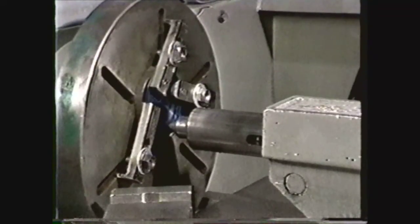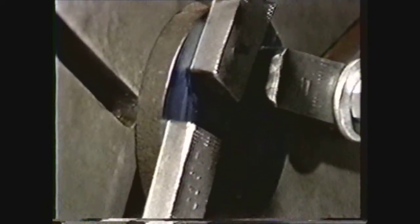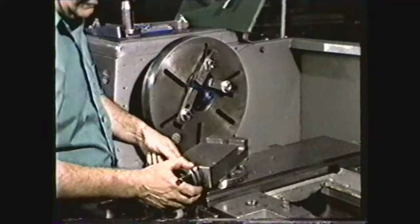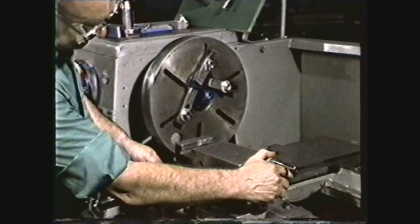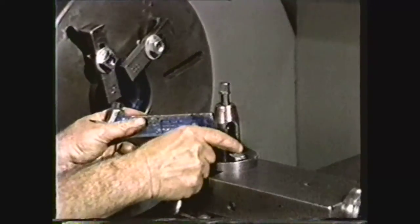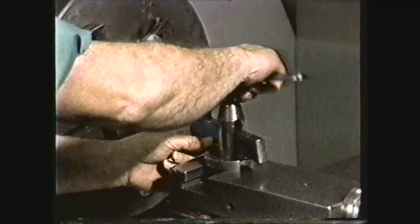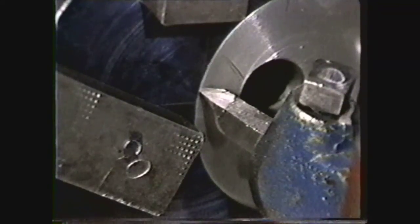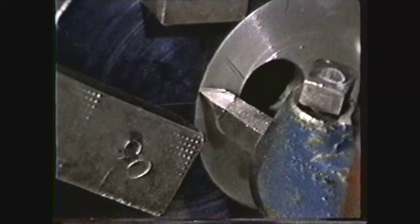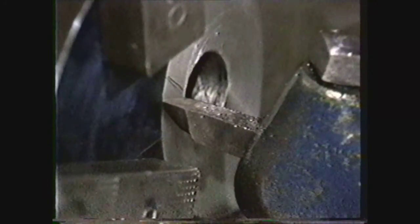Remove the tailstock center. Notice that the clamps must be flat on the work surface to hold effectively. Set the compound rest parallel to the ways and set up the tool post with a right hand holder and a right hand shouldering tool. The shouldering tool has an angle of less than 90 degrees between the side cutting edge and the end cutting edge, so it can machine the bottom of the recess and the shoulder of the recess without being repositioned. The shouldering tool must have a steep end relief angle for clearance on the inner diameter of the recess.